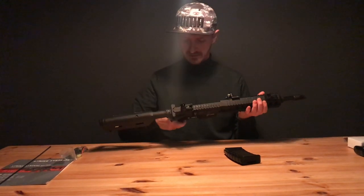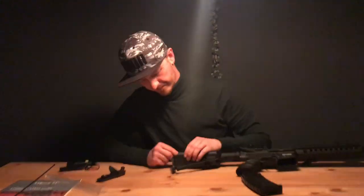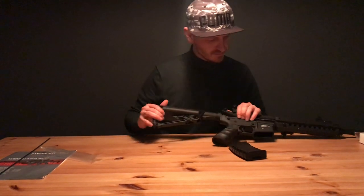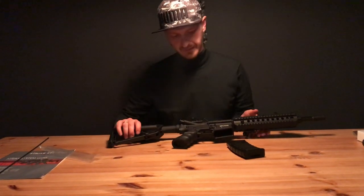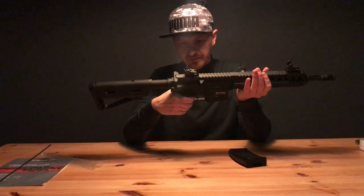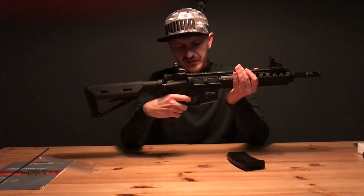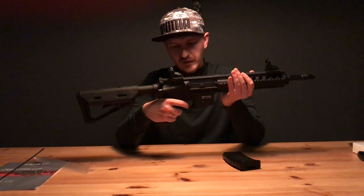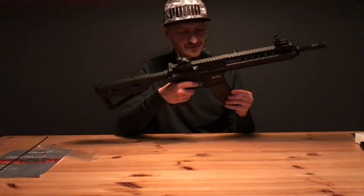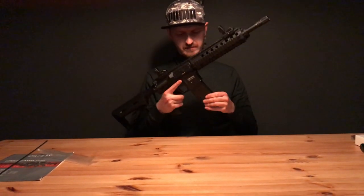Let's hook up the battery and see if it works. It's now on safe mode so it doesn't do anything. You've got semi-automatic and full auto — well, that works fine. The magazine fits, though it's a little bit wobbly.